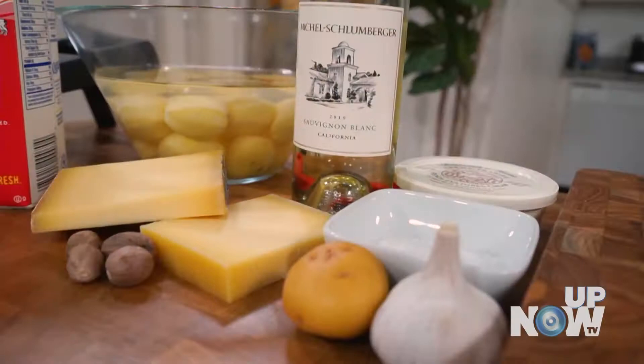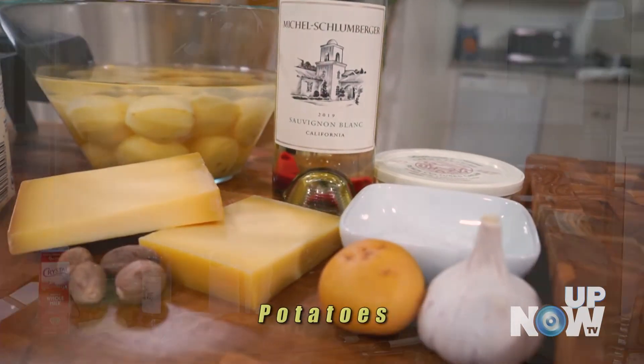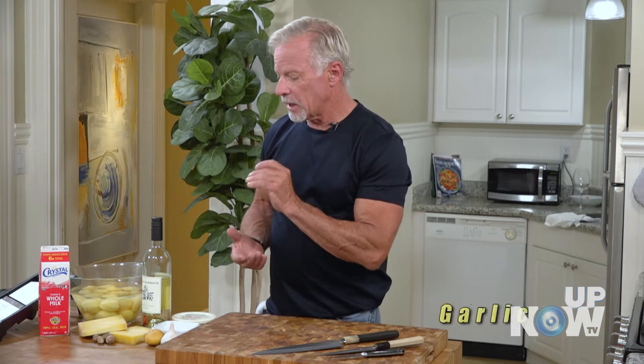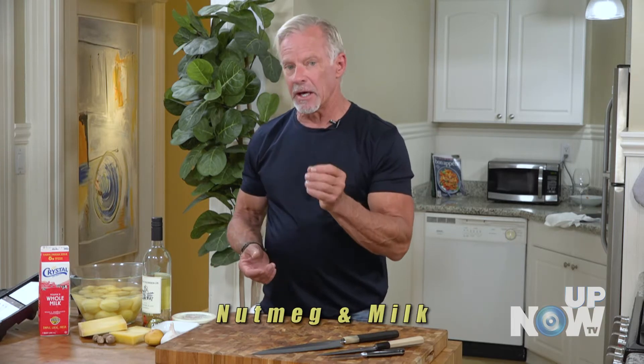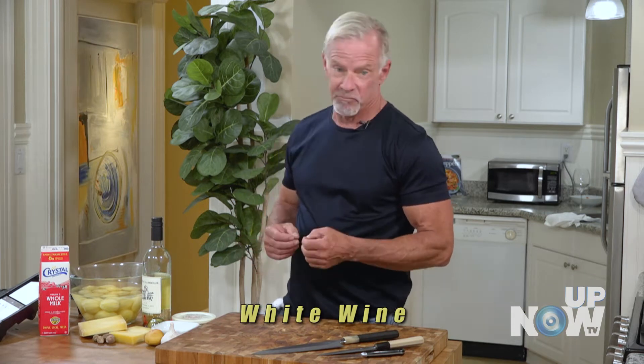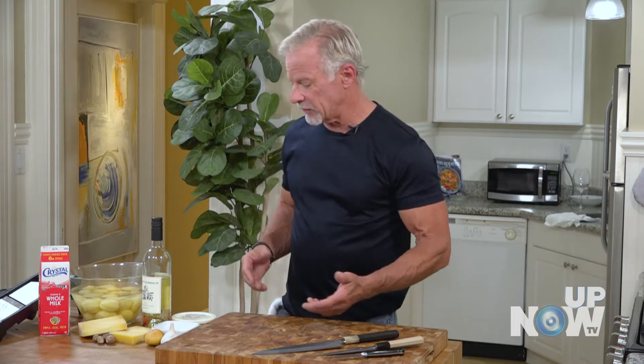Potato gratin is really just a simple French recipe with just a few simple ingredients: potatoes, cream, garlic, Gruyère cheese, a little bit of nutmeg and milk. I might put in sometimes a little bit of white wine just to change it up. It's really a one-pan dish and you can obviously make it more dressy if you like.